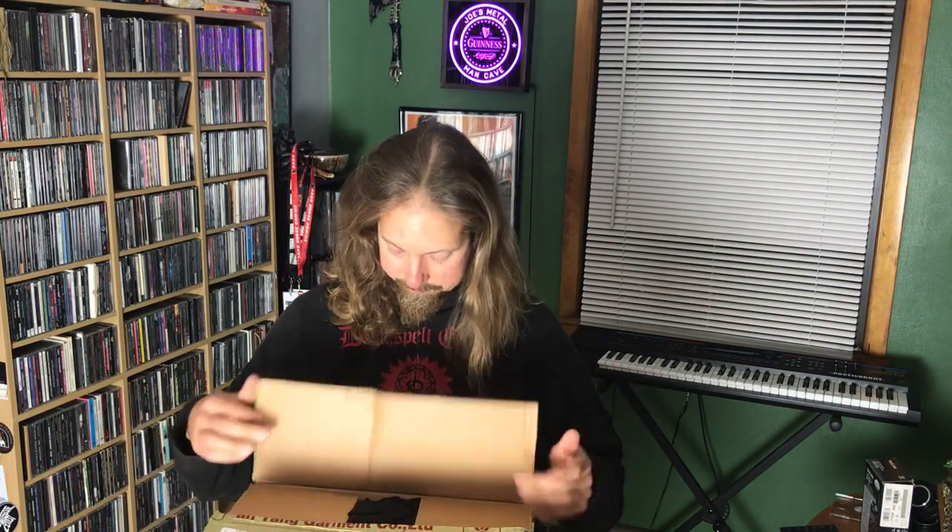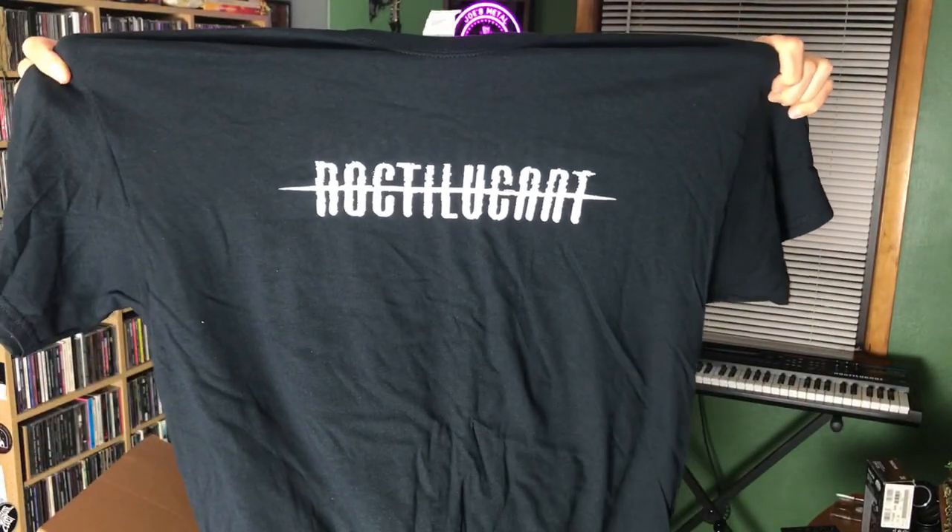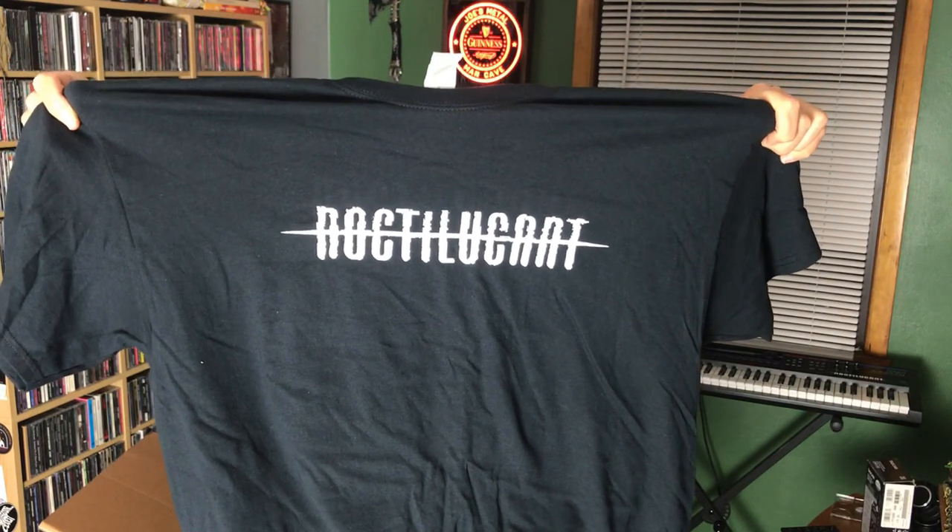All right. Not a severed head either, so good. So, what is in the fucking box? Well, I'm glad you asked. We have Noctelukin t-shirts — yes, Noctelukin t-shirts.